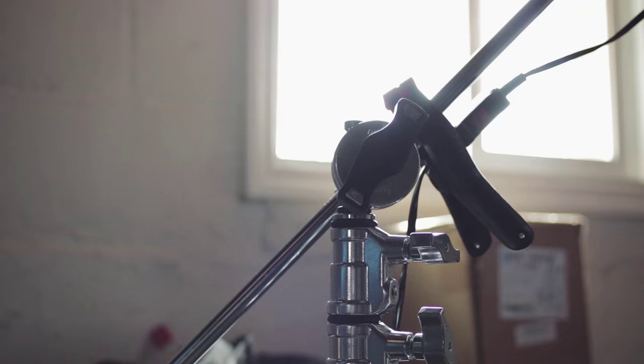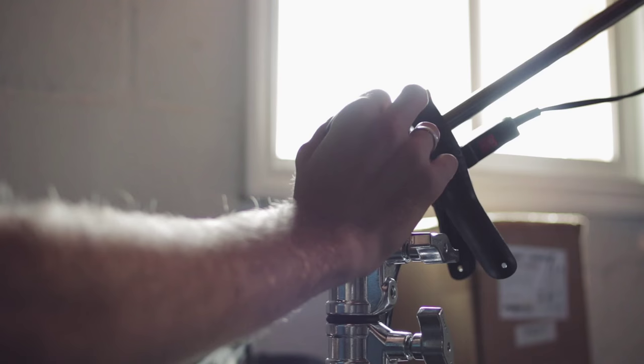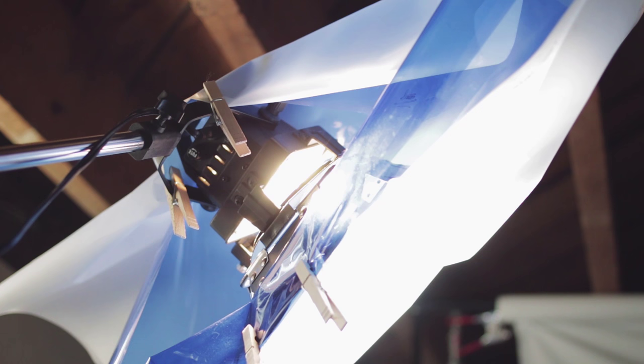So we'll get that C stand and 300-watt light into place, usually at a 45-degree angle. Here I'm going to go in at 45 degrees from the camera and then a little bit upward — 45 degrees from the camera and then up 45 degrees. That's the angle I'm coming at.